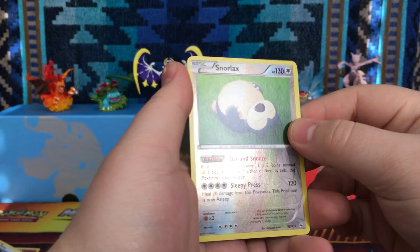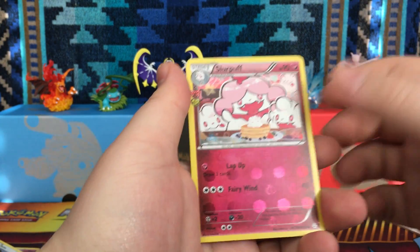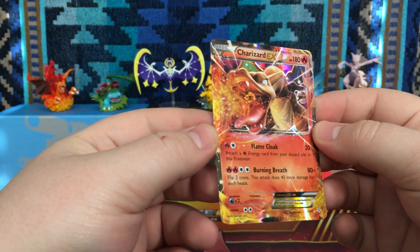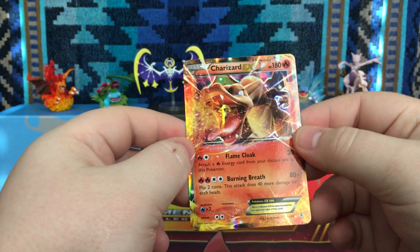Oh, a Snorlax reverse rare! Awesome. I definitely don't think I have this one. And our rare is... oh my gosh, a Charizard EX! That is really nice. Can't remember whether or not I have this one, but even so, you can never have too many Charizards.